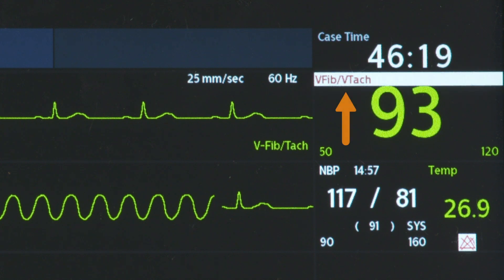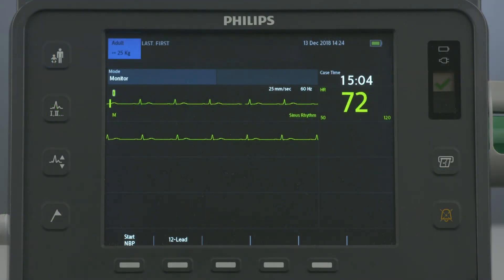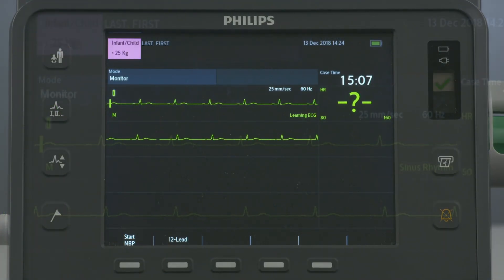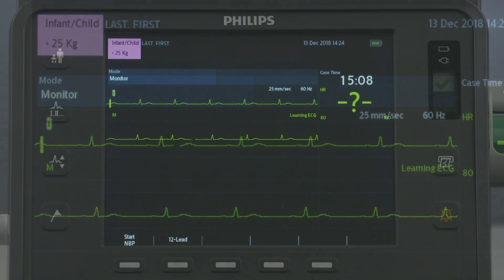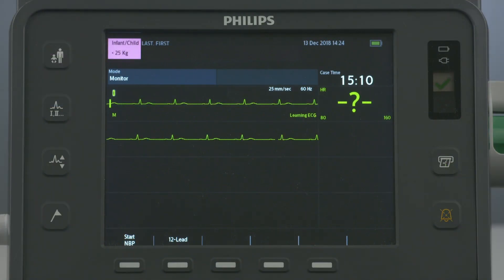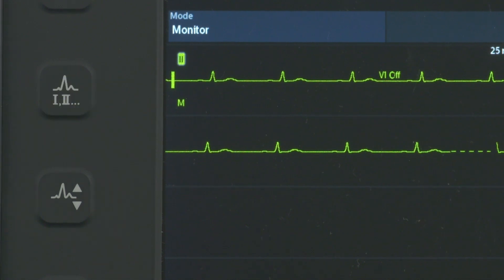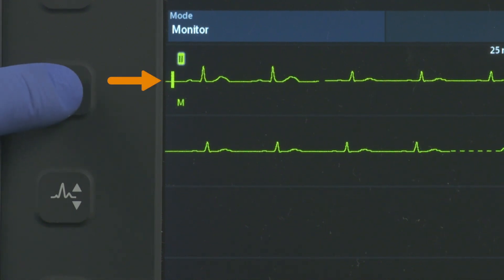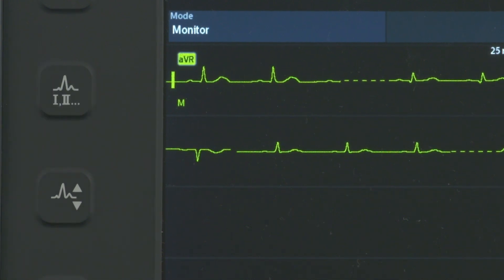Physiological alarm messages appear next to the patient-related parameter they are associated with. The patient category button switches between adult and child patient categories, changes alarm limits to the new patient category, and adjusts the energy setting for defibrillation in AED mode. The Lead Select button changes the ECG lead in Wave Sector 1, cycling through the available ECG waves and changing the displayed wave and its label.